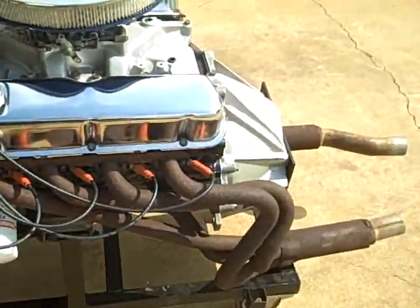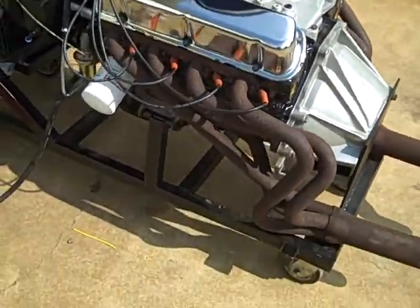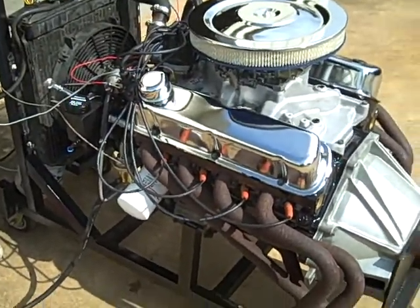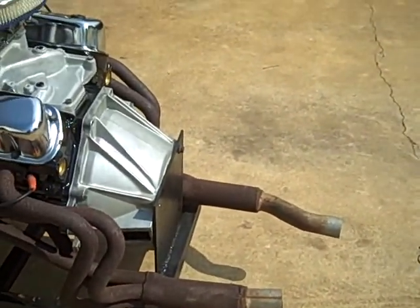I think that's gonna about do it. We're going to have some open headers on it. Sounds pretty good.